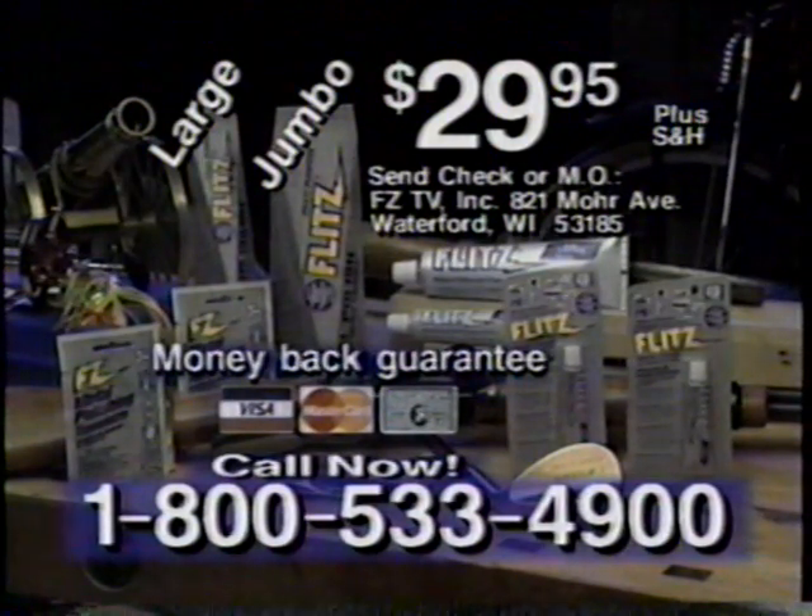Call 1-800-533-4900. That's 1-800-533-4900. Really, it works.